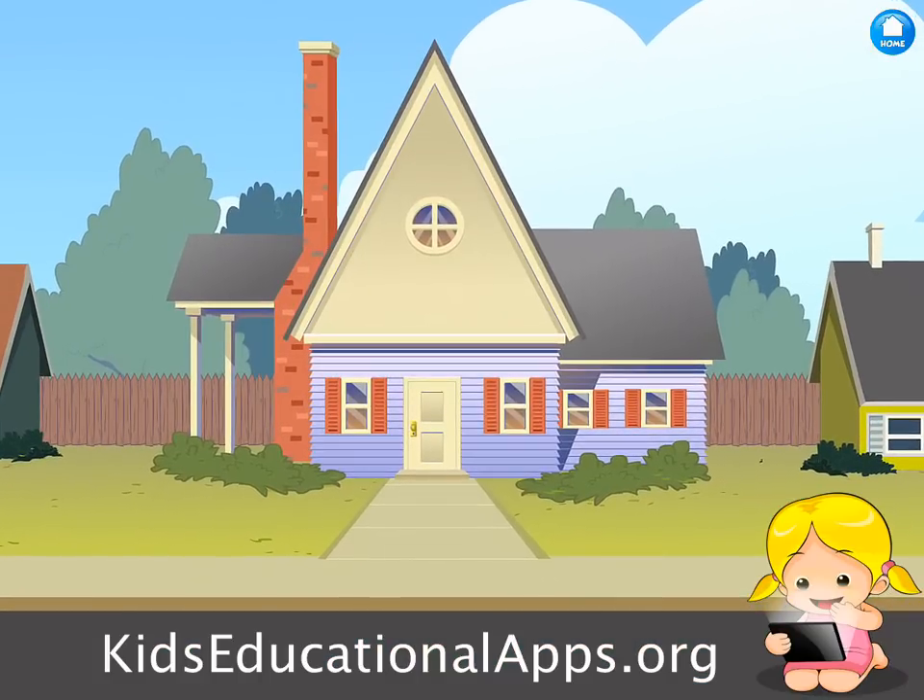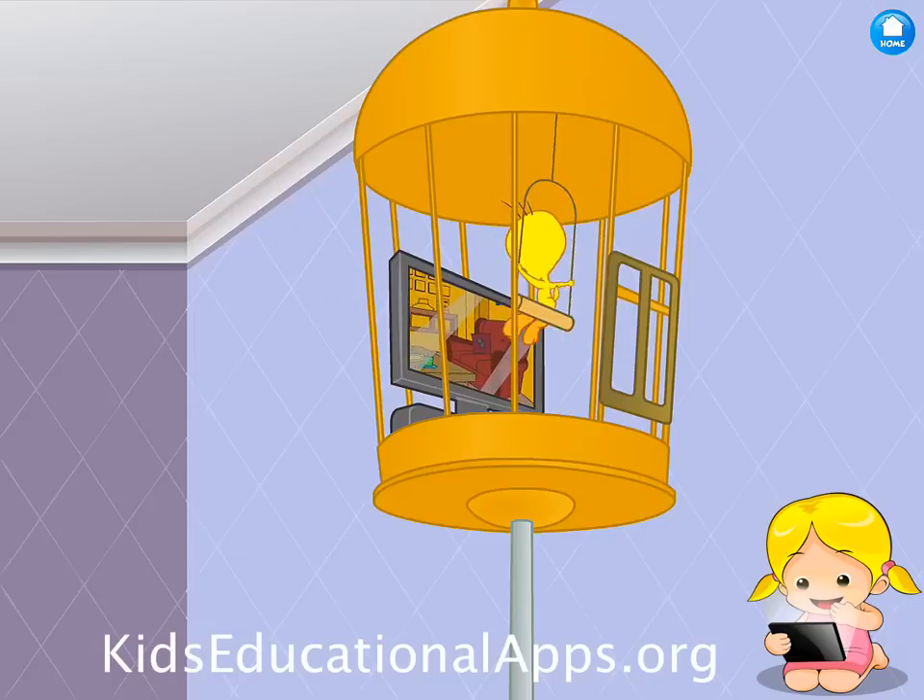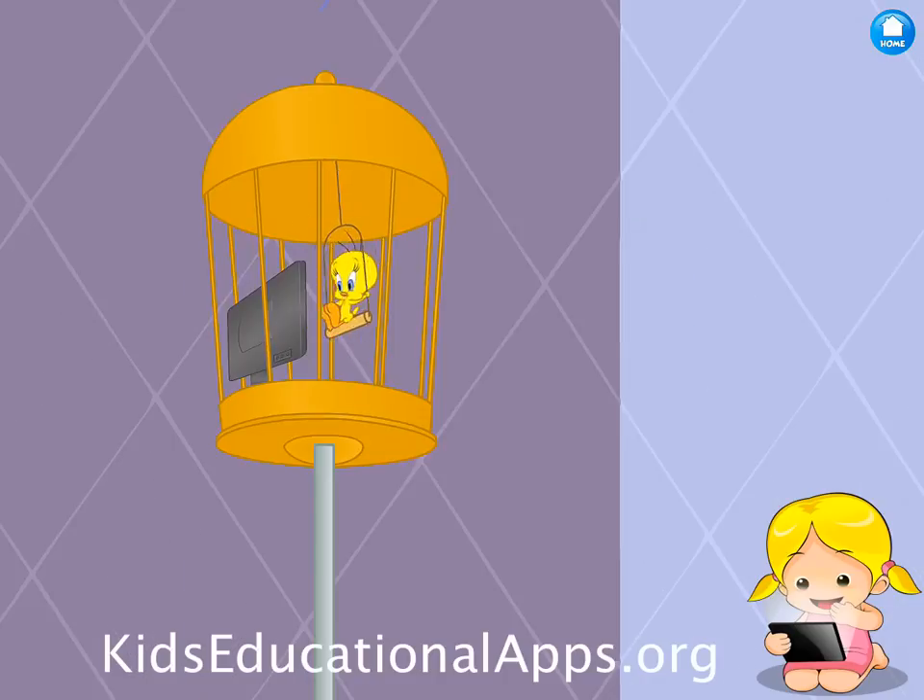Oh, you know what, Puddy? I want to make over my cage just like they made over at that house on TV.